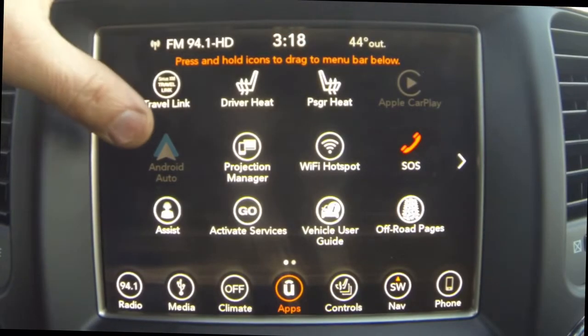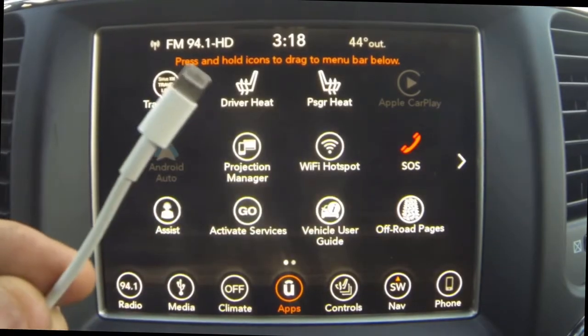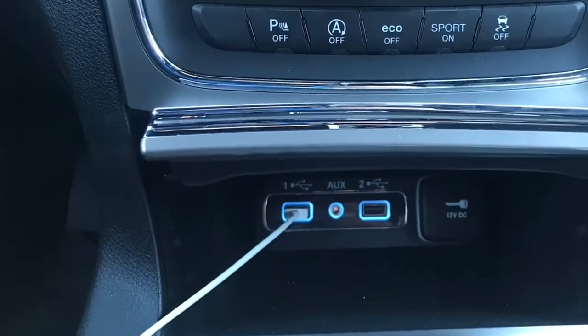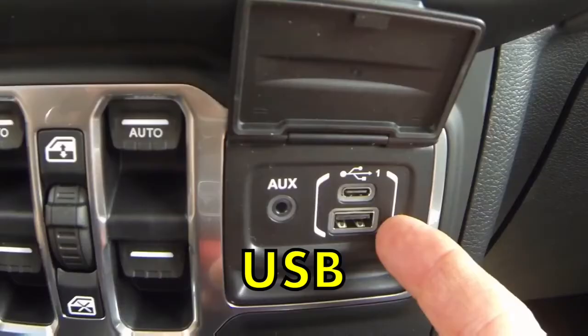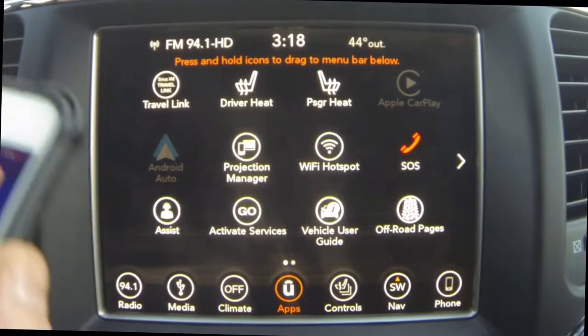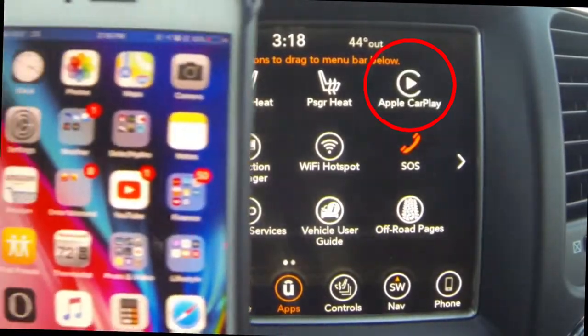Now what you want to do is go ahead and grab the charger that your phone came with — the lightning port there on the end — and plug it into the USB media port. Here is the media port for the Jeep Grand Cherokee and here is the media port for the Jeep Wrangler. Once you get your phone plugged into the media port and into the lightning jack, you will see the Apple CarPlay logo light up right there.